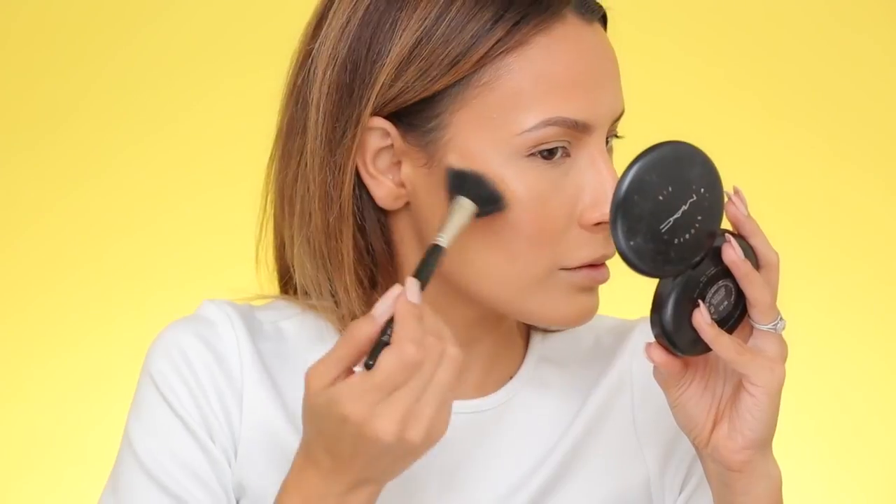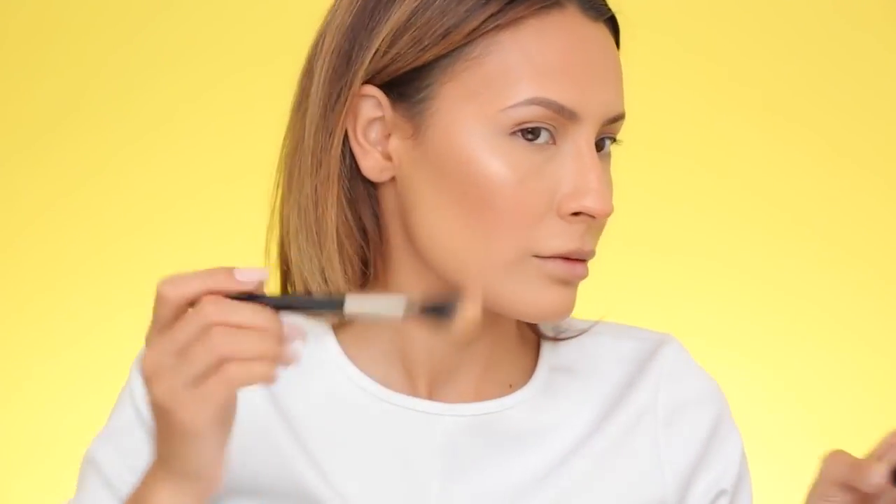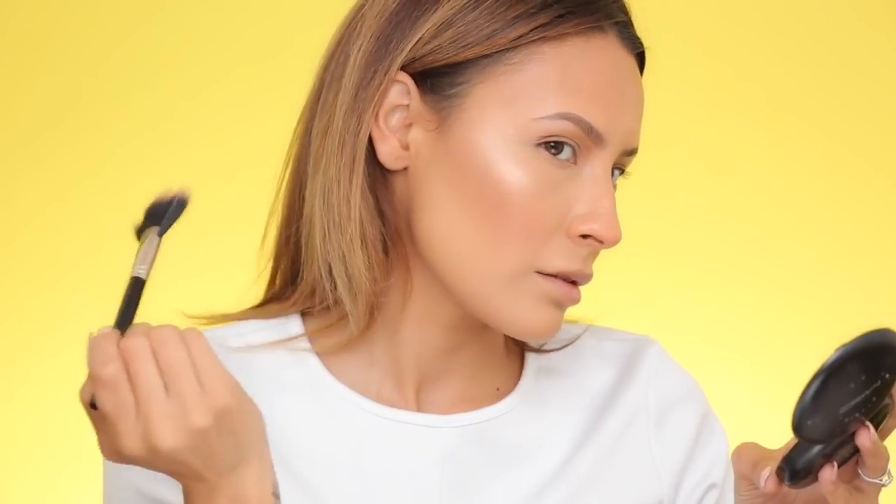Before I apply my powder highlight, I'm going to set my face with MAC Fix Plus — but it's spitting on me like a camel, so I'm switching to Urban Decay Setting Spray since I'm almost out of the Fix Plus. Right before the setting spray sets, I'm going to apply the highlight for a more intense luminous effect. It's the first time I'm using the Wet n Wild Mega Glow Highlighting Powder in Precious Petals, applied with my Laura Mercier highlighting brush. I'm going in that same C-formation, then also on the tip of the nose and cupid's bow.